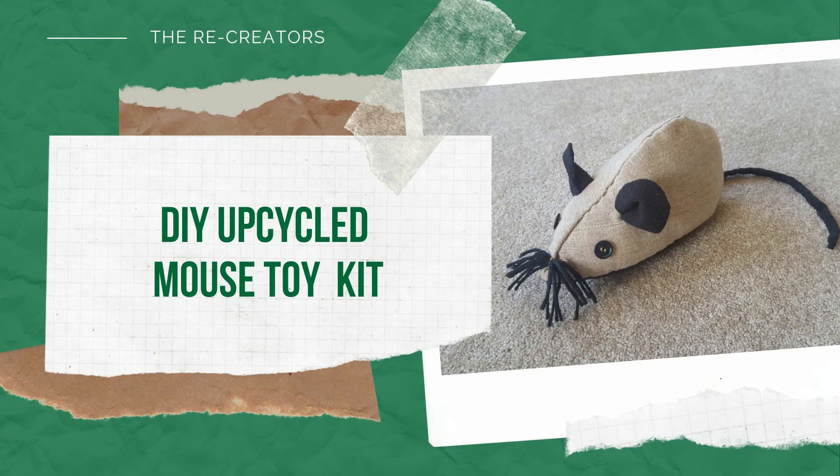Kia ora, I'm Mel from The Recreators. In this video I'll show you step by step how to make your very own mouse toy.